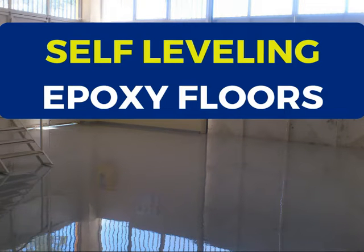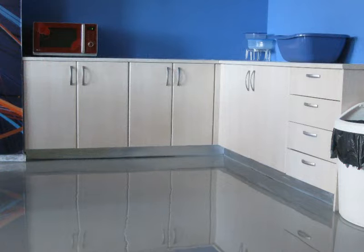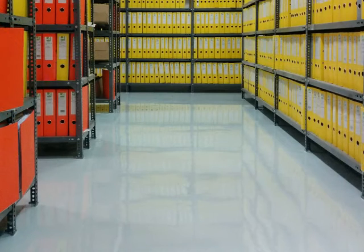Self-leveling epoxy floors — this is today's subject. I'm going to talk about the gold standard of epoxies. Self-leveling floors is why we all love epoxy floors, and I'm going to start by showing you some pictures of real projects that I've done with my own teams and my own products from various sites. Let me tell you first of all what a self-leveling floor is.